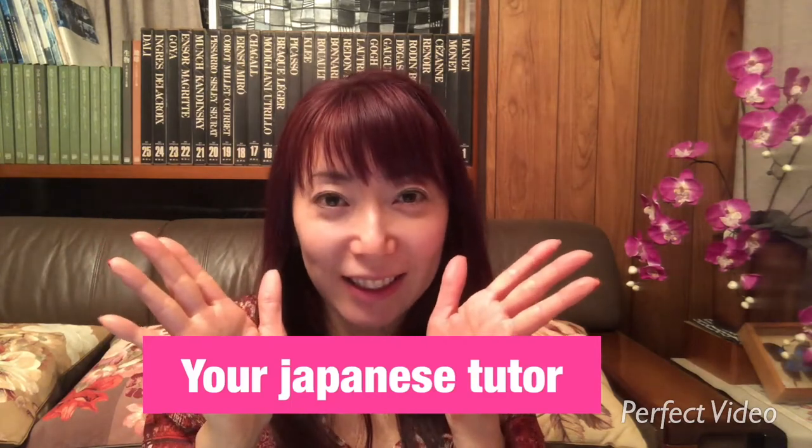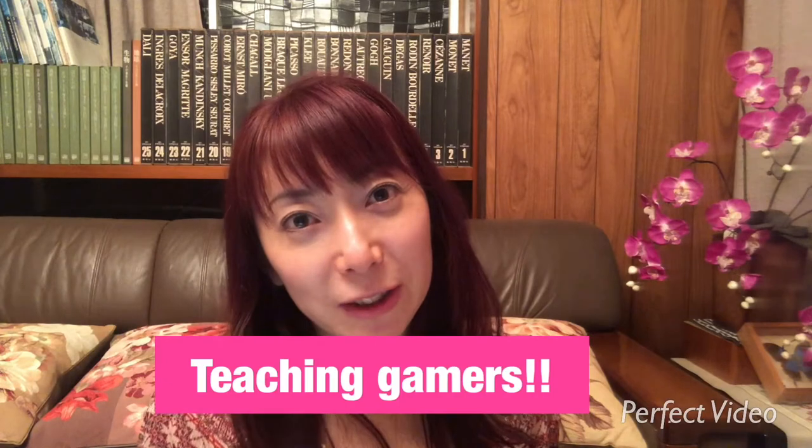I am your Japanese tutor. I focus on teaching gamers. I hope you like my lessons.